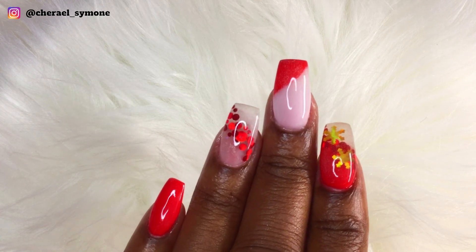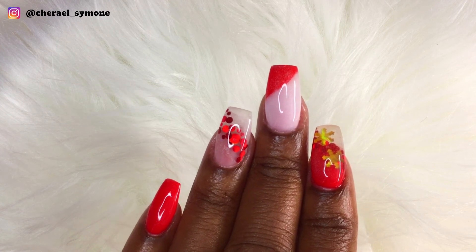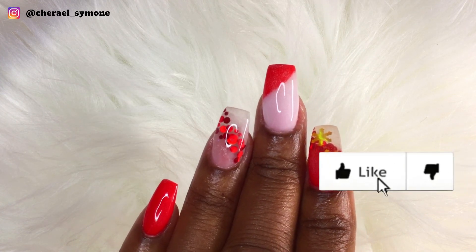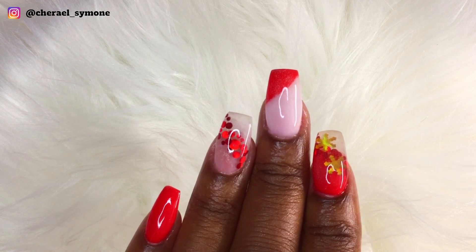If you liked this video, you're going to want to check out my other videos on dip powder — click the videos you see on the screen. Don't forget to like, comment, and subscribe. Bye guys!